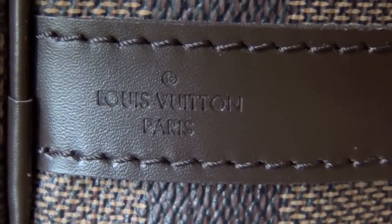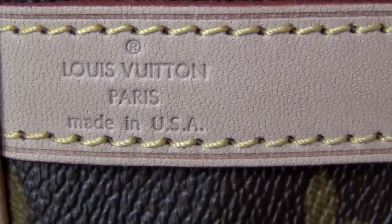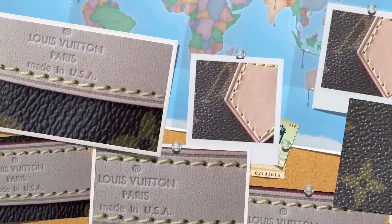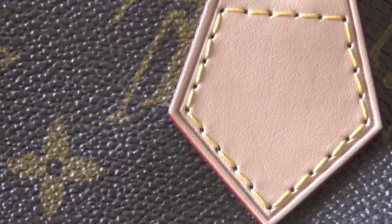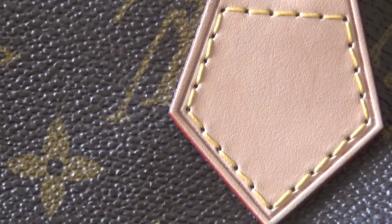This one's made in the USA. You may have seen some 'how to spot a fake' videos out there — they tell you how many stitches, and that the number of stitches can tell you if it's a fake.